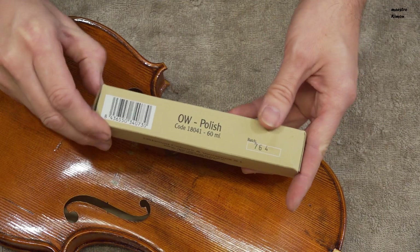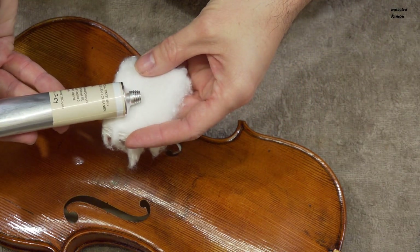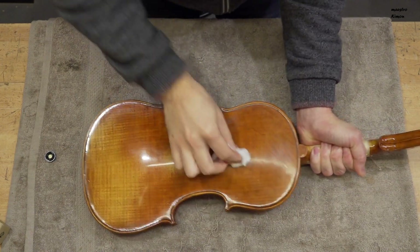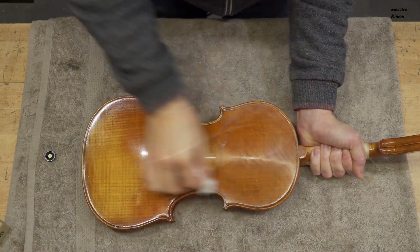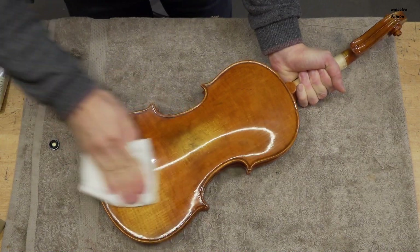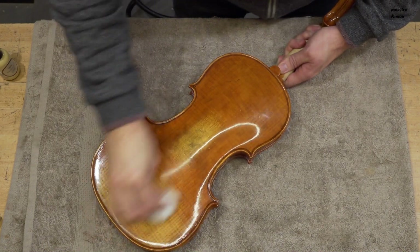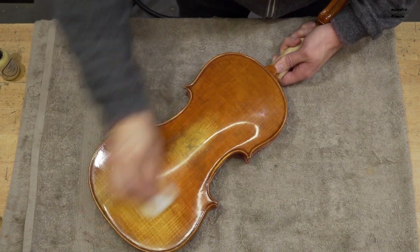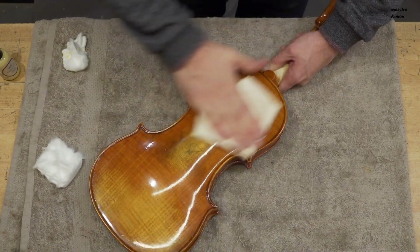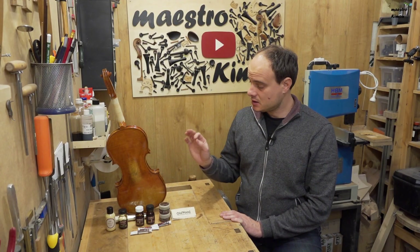Now I am going to use this polish to bring the shine back, using a small piece of cotton. And I will give the finishing touch with the Italian cream — again with a piece of cotton. As you see, the violin is finished and it is nice and shiny again.